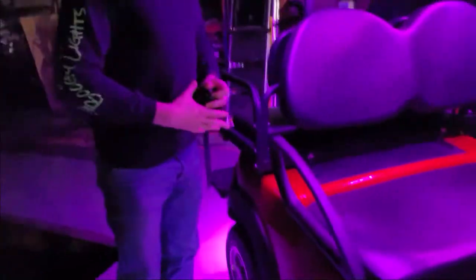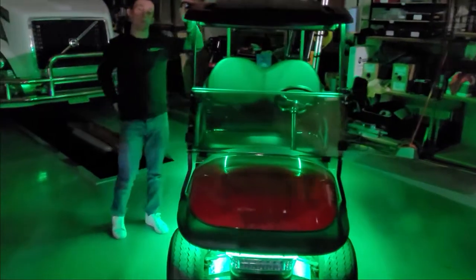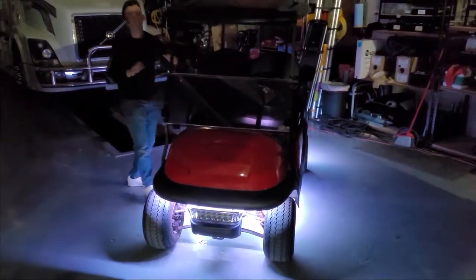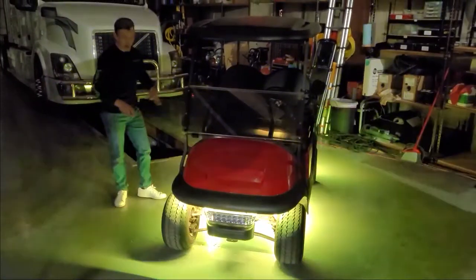The cool thing about this golf cart kit is it does come with a push button on/off switch. When you're driving at night, a lot of times these canopies can be quite blinding. So by putting that switch in, it allows you to kill that canopy light while still leaving on the underglow for a nice ambient lighting.